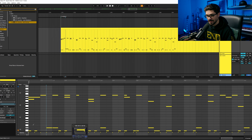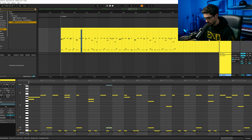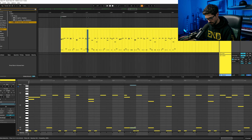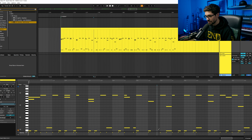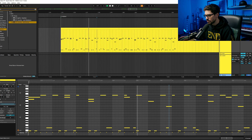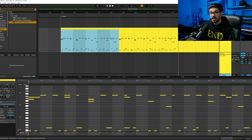Instead of the snare being in the same spot, I move it to different positions throughout the riff — constantly changing it up and making it interesting. And then you can see that by doing the interesting snare placement first and then going into the groove on the second rotation, it's instantly way more impactful.